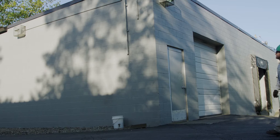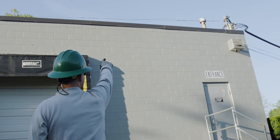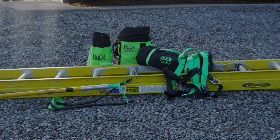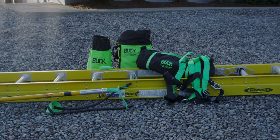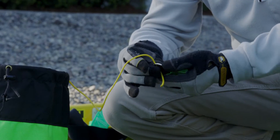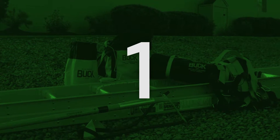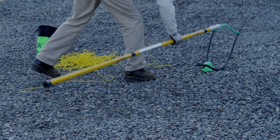Today, the Buckingham rooftop fall protection kit is the only solution of its kind on the market. The basic application makes fall protection while working on a weatherhead extremely simple and easy to accomplish.